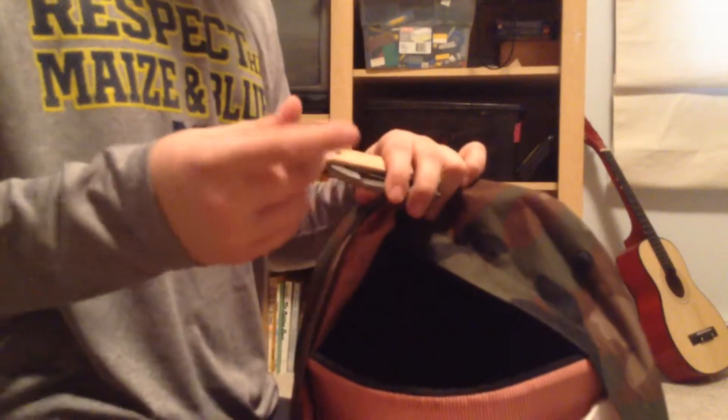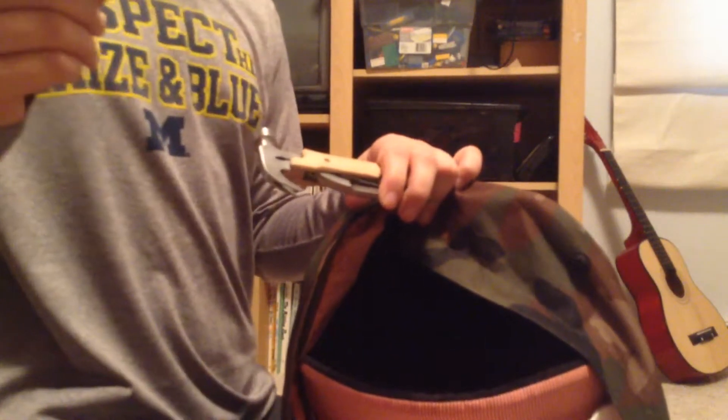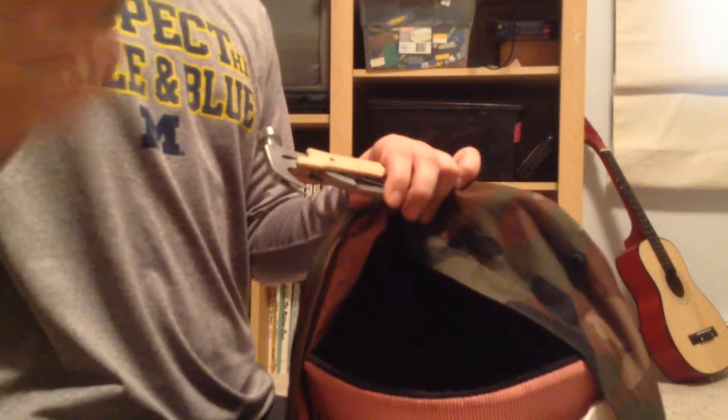I guess my mom put some crackers in here — in case I need to scare off a bear or something. I also have a magnesium rod, which is really good for fire starting. And another compass that's just junk — it came with a toy, so that one's going aside. And I have this hammer — I'll do a separate review on this.